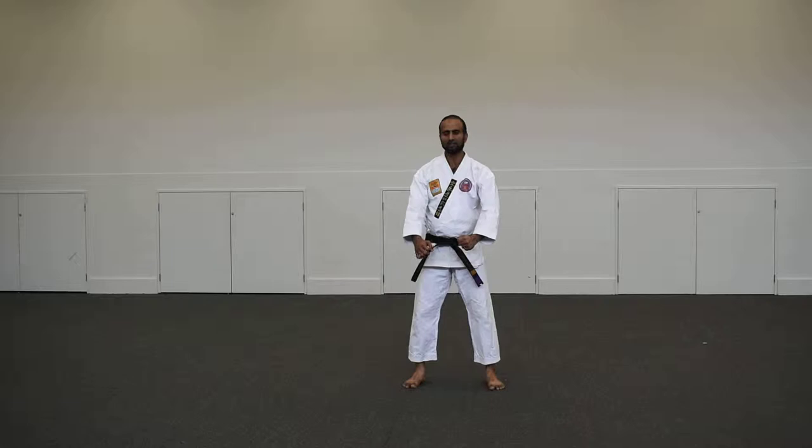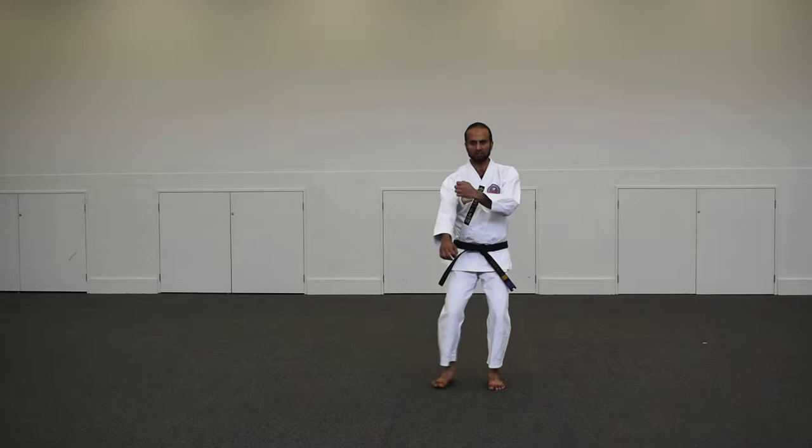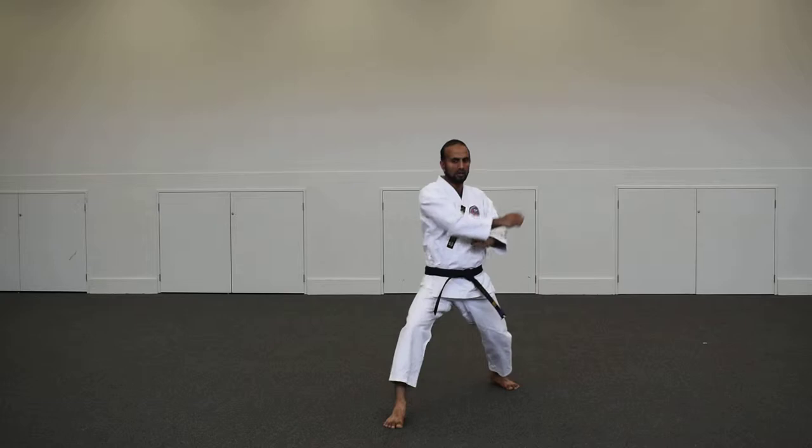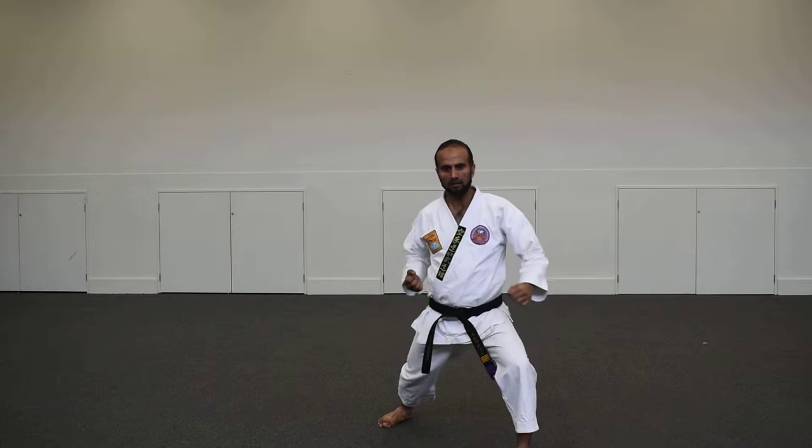The very first thing is moving from normal stance to forward stance — from Yoyi Daj to Zenkutsu Daj, that's how you move. Now what you are going to do is your Gedan Barai and a reverse punch, which is lower block and reverse punch — or Gedan Barai, Gyaku-zuki.